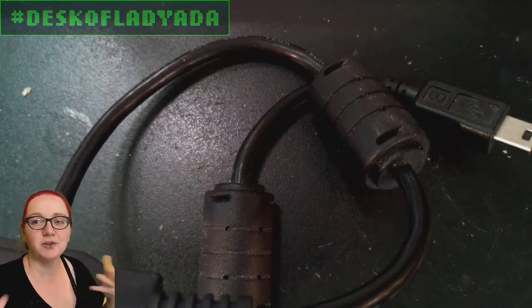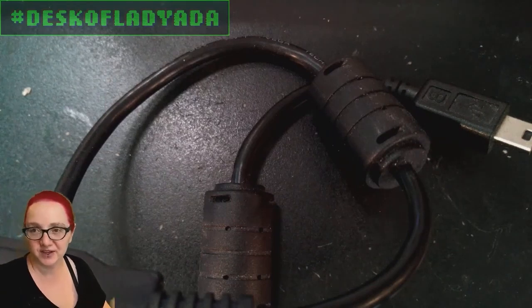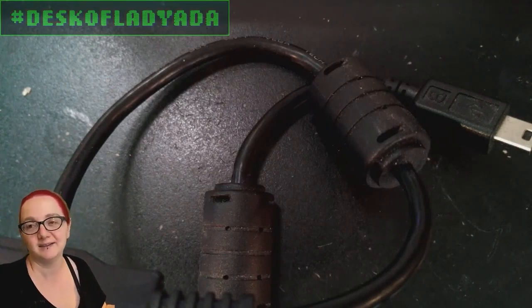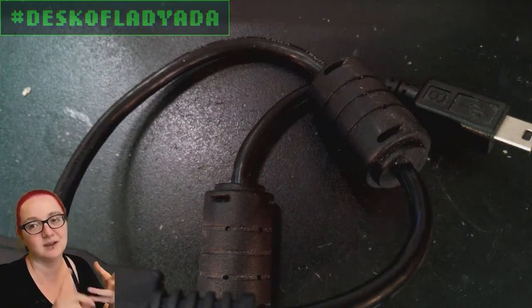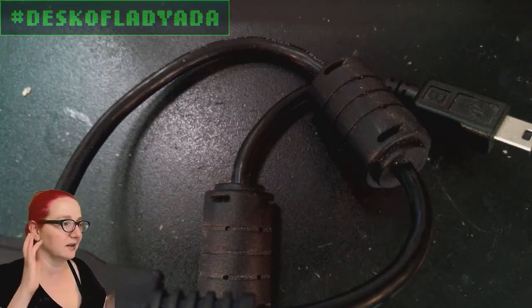Ferrite beads aren't specified like 'this will reduce EMI by this much.' They are specified by width, thickness, inner diameter, outer diameter, and material. There's no magic number like 'use this size for this frequency to reduce it this much.' It depends a lot on the product, the cable length, drive strength, the amount of current draw, et cetera.